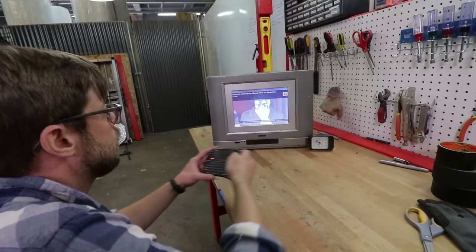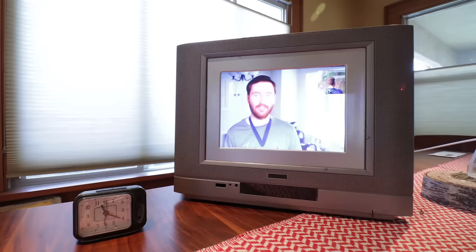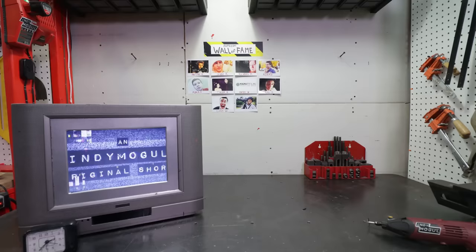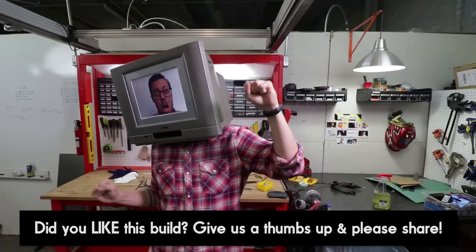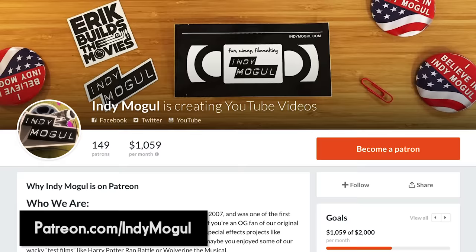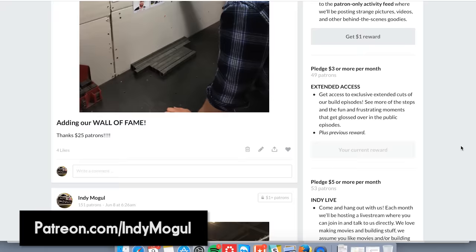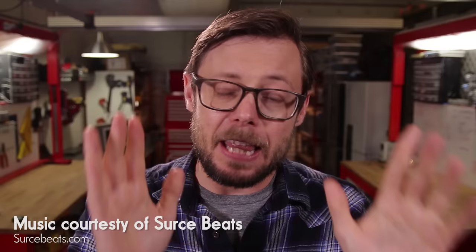We set up the Pi to play videos off a standard thumb drive. After testing, we found that our $17 battery lasted for over 8 hours. Now you too can make your very own TV head helmet thing — great for walking the floor of your favorite con, or taking to a festival like Burning Man to freak out people on drugs. If you still have any burning build questions, go check out our Patreon page — we post exclusive extended build stuff there and I personally answer all the build questions. Thanks for watching. We'll be back next time. Keep building stuff.